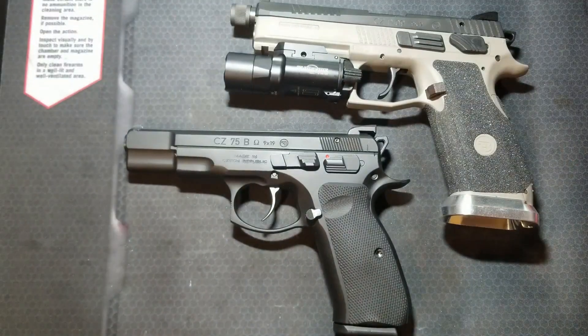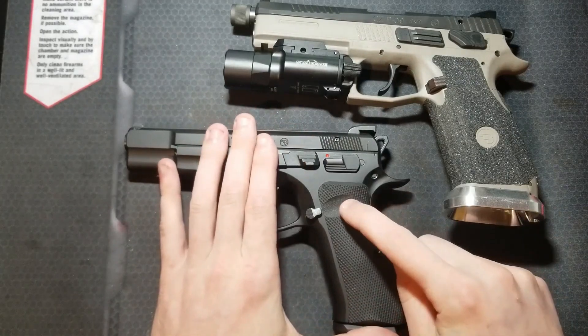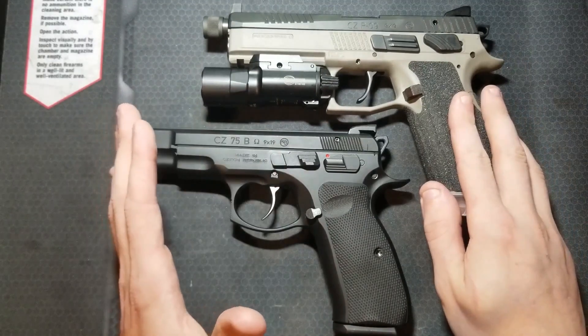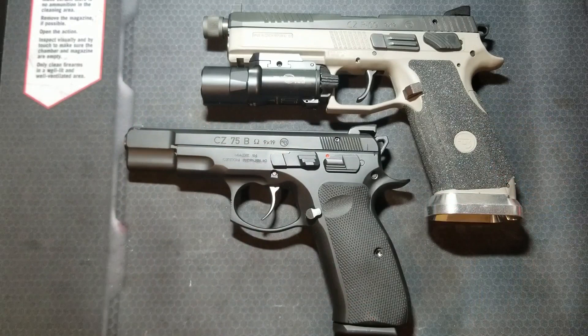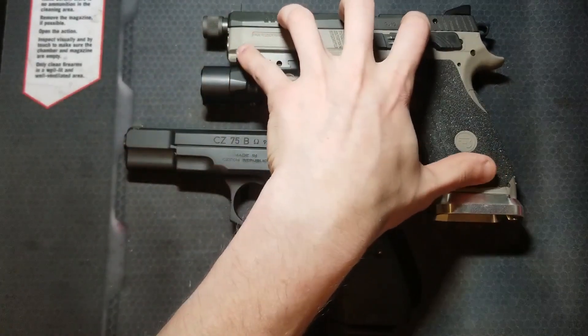The biggest con of this trigger system is the trigger quality. It will have the worst trigger action out of the box or modified of any of the CZ hammer-fired guns. Due to the convertibility, they must open up the tolerances and provide more contact between the sear and the hammer than any of the other trigger systems. This leads to a lot of creep in the break of the trigger and generally looser tolerances on the guns. Even the fully upgraded trigger on my Omega pistols is still worse than my Shadow 2 trigger was out of the box. These cannot be converted to single-action only, and there's generally less aftermarket support and options for upgrading. The trigger in the metal frame Omega trigger systems is going to be better than the trigger in the polymer frame variants.